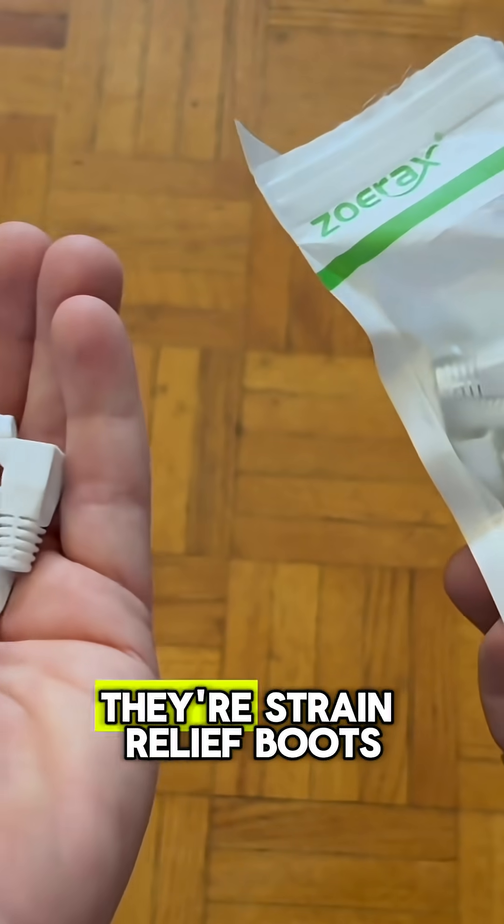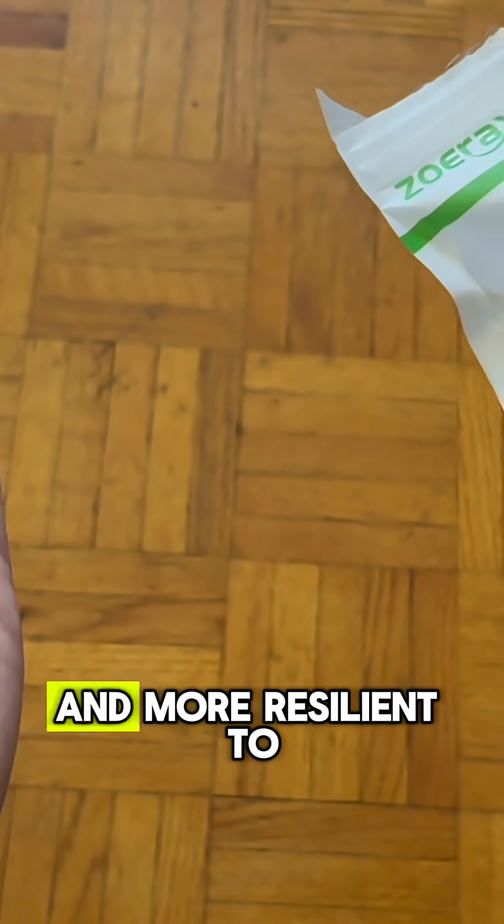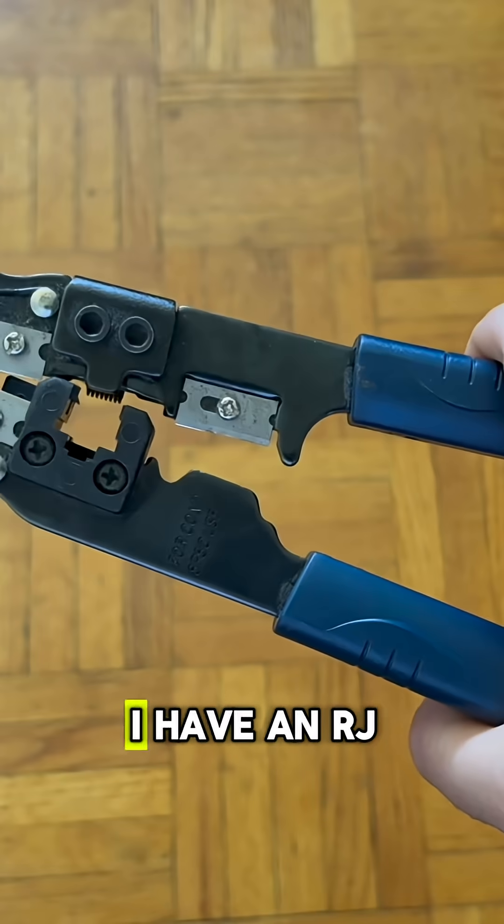Now these are optional, but I recommend them. They're strain relief boots for the ends of your cables. It just makes them a bit stronger and more resilient to pulling and bending at the connector.